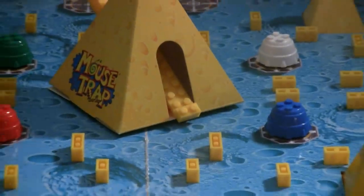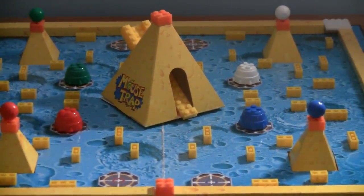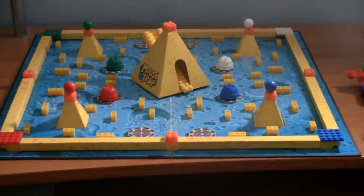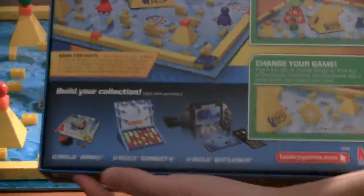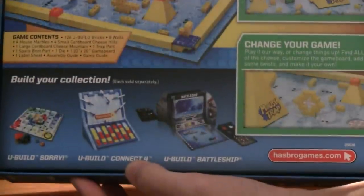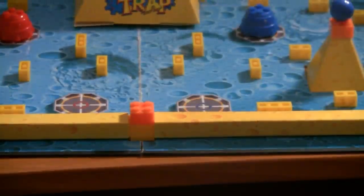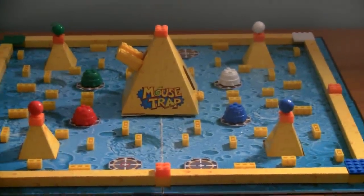What's really nice about the U-Build series is that not only is there a mousetrap, but you have U-Build Monopoly, or even other games such as U-Build Connect 4, or even U-Build Battleship. That's very nice — if you don't like U-Build Mousetrap, you have other varieties.